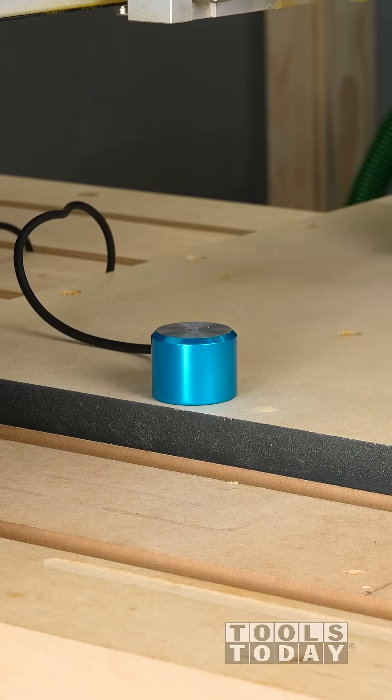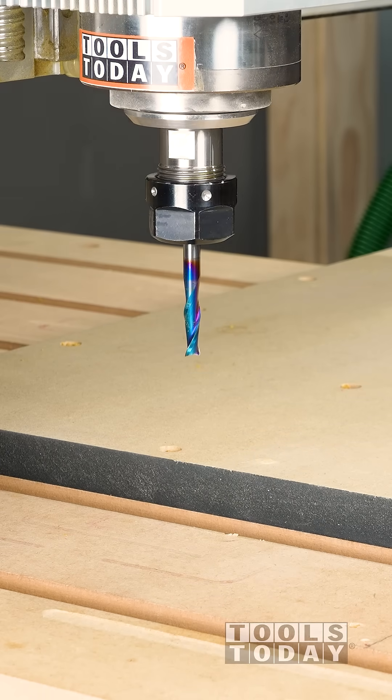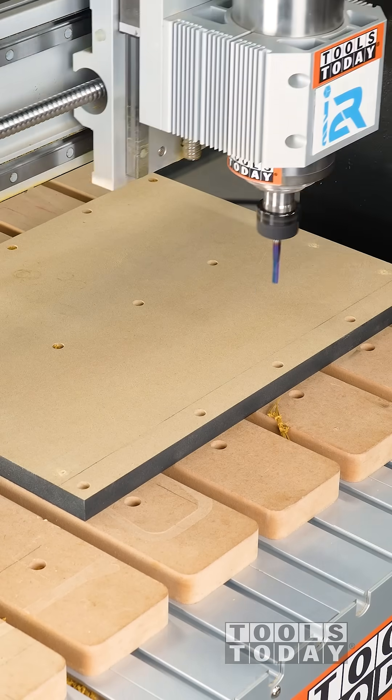Now we need to reset our Z0 position, so we'll move right over the touch probe and get that all touched off. We have our Z0 position now and we can get the holes drilled.